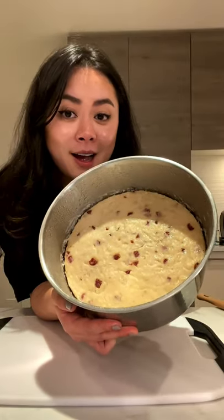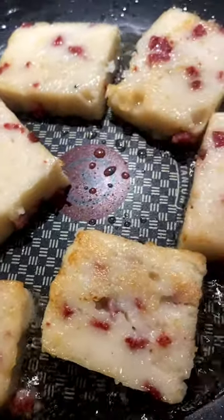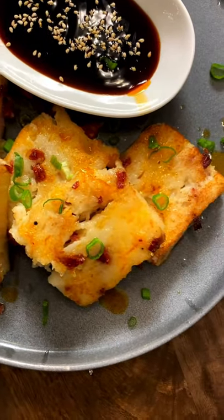Let it cool off for one hour so it's easier to cut. Cut it into individual squares. Fry in oil until it gets crispy on both sides — look at that!